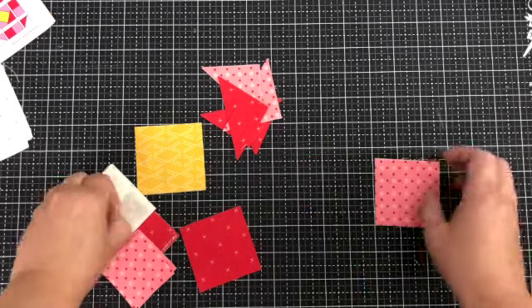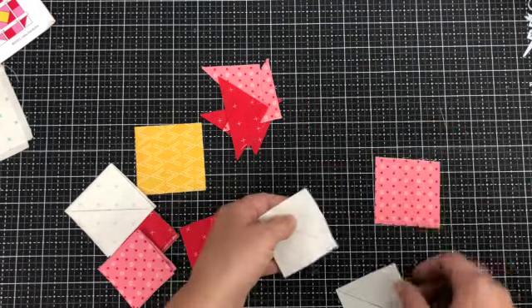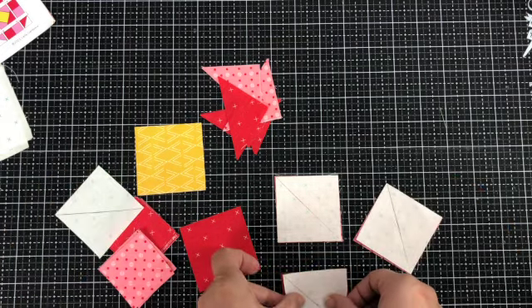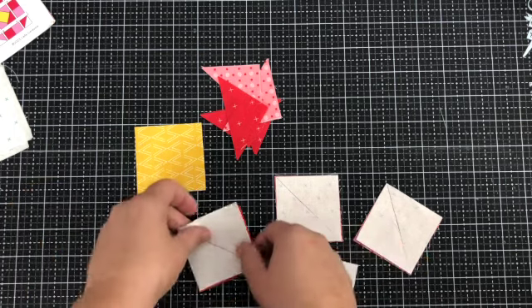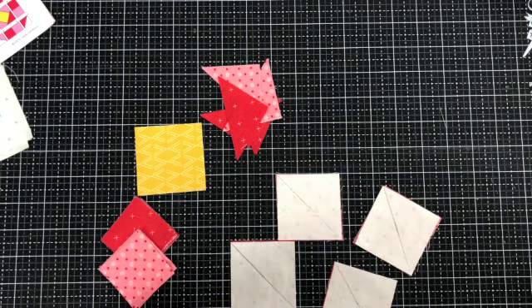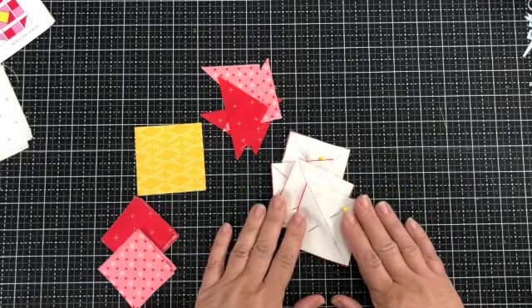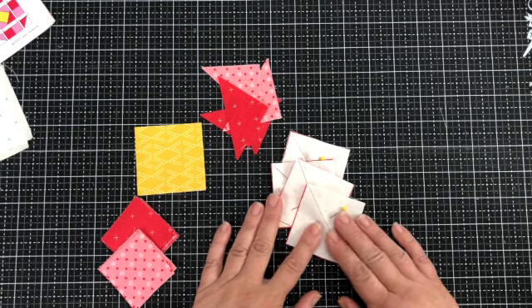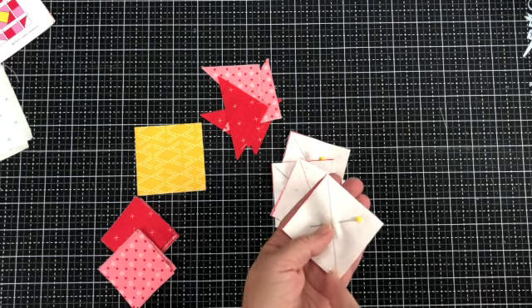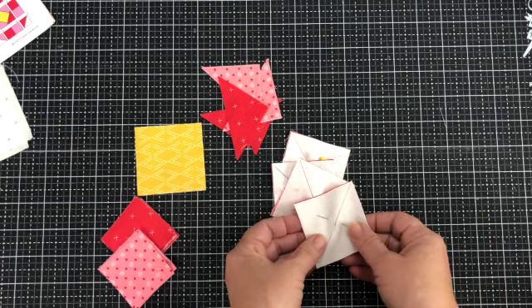You're gonna draw lines from corner to corner on the back of your background squares. Pair each background square with a red or pink square. Now your squares might be different colors — I'm just using the same colors that are in the pattern. We're just gonna sew a quarter inch on either side of this line and then cut on the line and press the pieces open. I'm gonna go sew them and then walk you through the next little part.